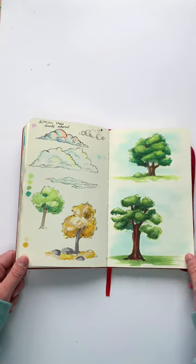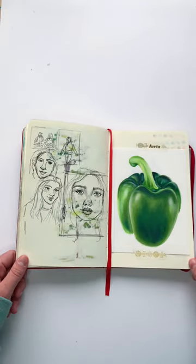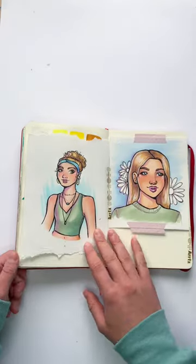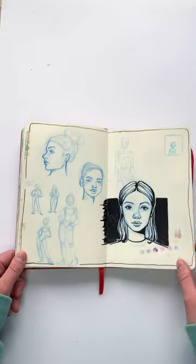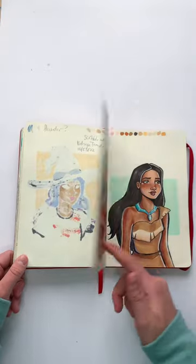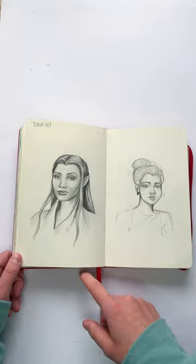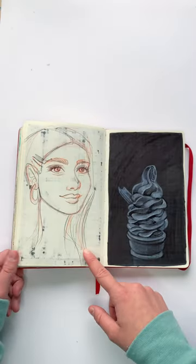I really like this sketchbook. I really like how it turned out. If you'd like to hear me talk more in depth about all of the specific drawings, then again, just go check out the full video. I also have a review of this sketchbook out on my channel, so if you'd like to see it, go check that out as well.